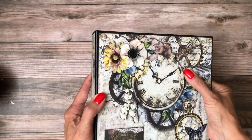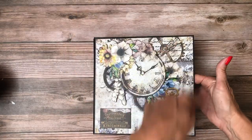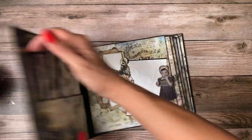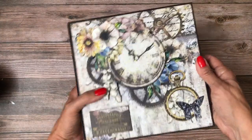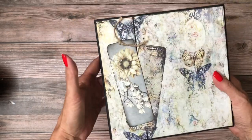The cover features 12 by 12, and this is eight and a half by eight and a half by two and a half. The pocket pages are eight by eight. There's the cover and I added some dimension and some layers here, and here's the spine and the back.